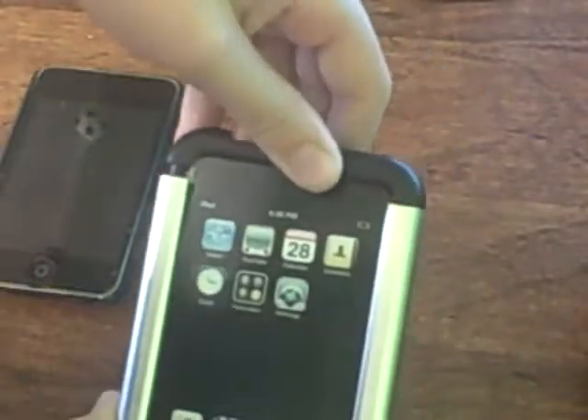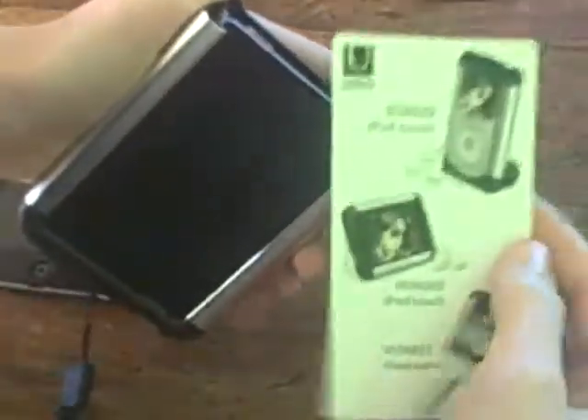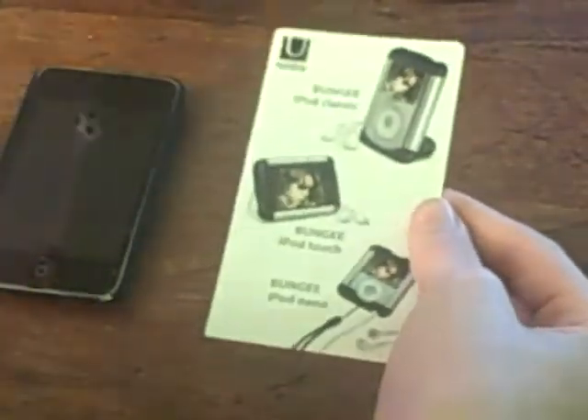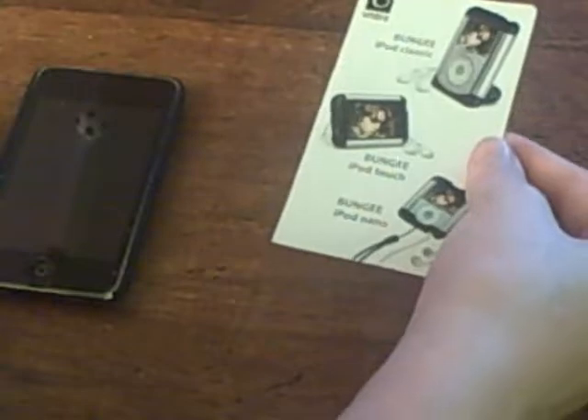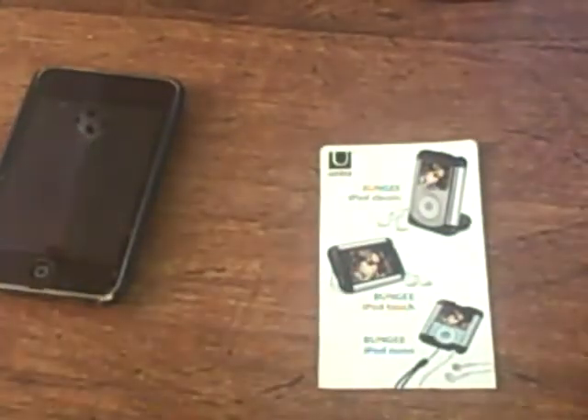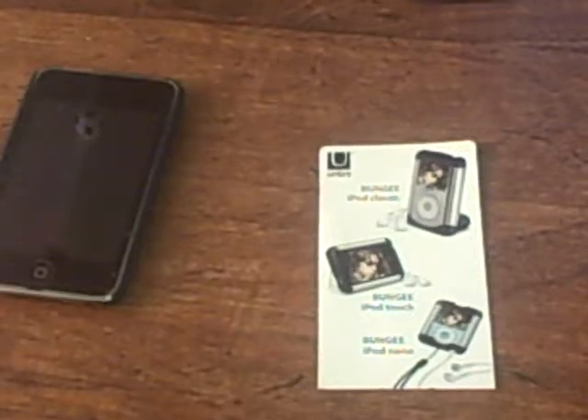To do this, you just simply pull this — see, it's bungee. It comes off. Slide this out. And it has their other case products. They have iPod Nano, Classic Touch, the new 4G Nano, and the older one. They have three cases right now, because this case is for the iPod Touch 1G, not 2G.